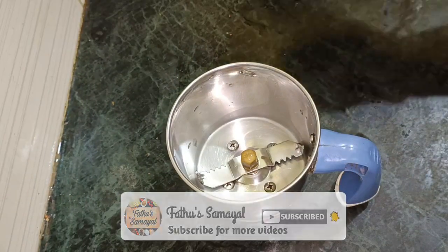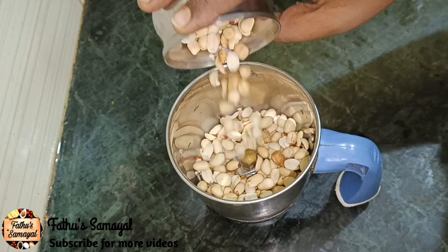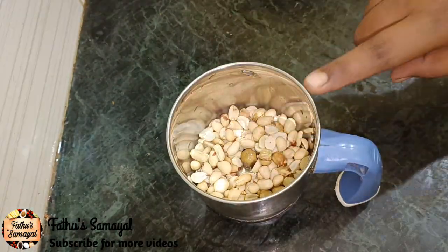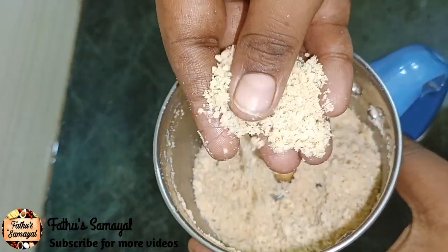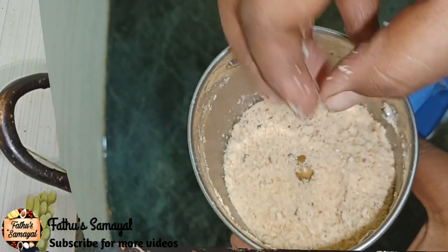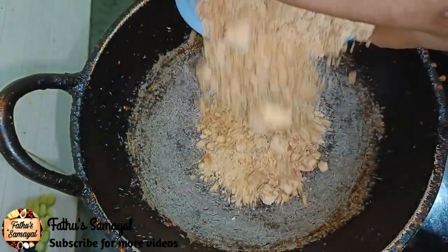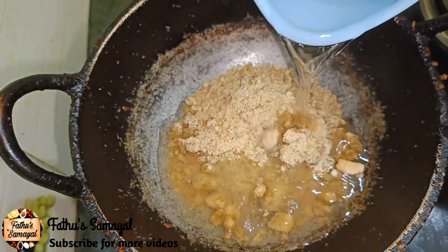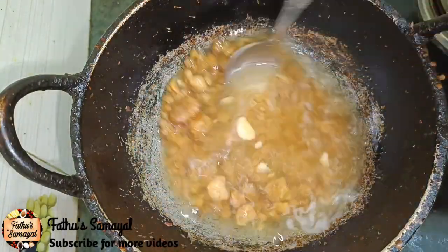First, add 2-3 tablespoons of the mix. Add 4-7 tablespoons of the mix. Follow the measurements of the mix carefully.